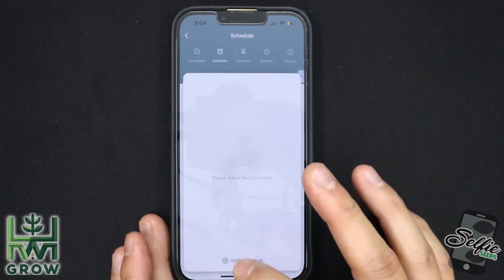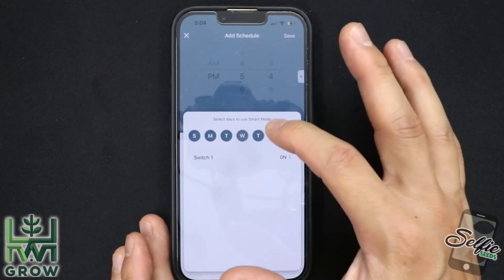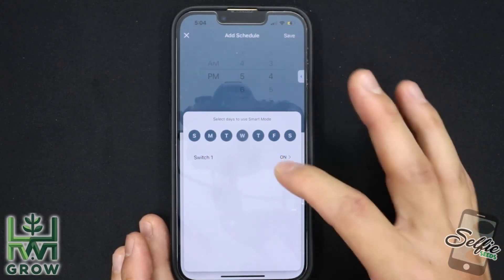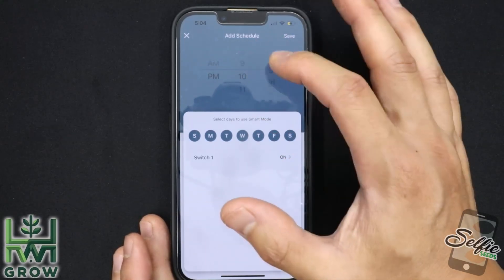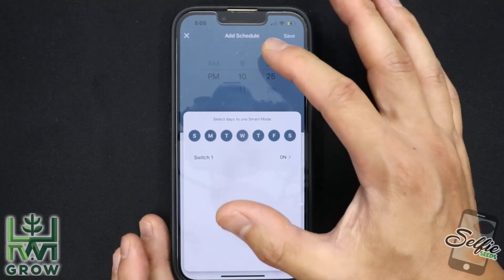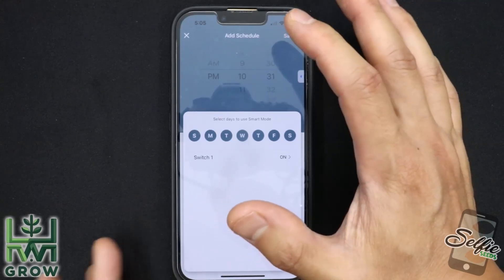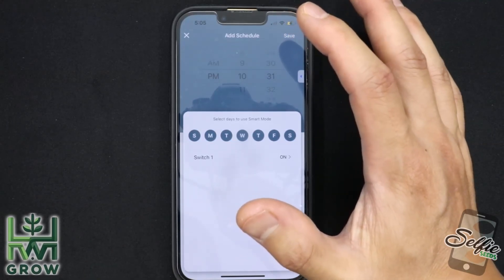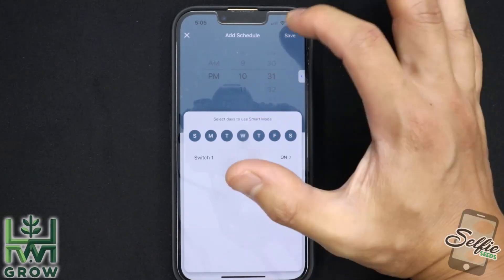I'm going to select all of the dates, and this will prompt it to switch on at a specific time. My lights go on at 10:30, so I'm going to start feeding as soon as the lights come on — so 10:31. PM is correct because I'm utilizing the cold nights to keep my temps down in the summer. Then hit save.